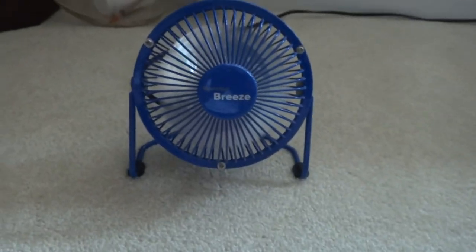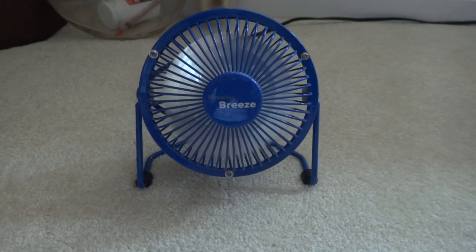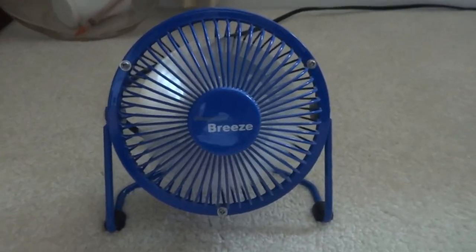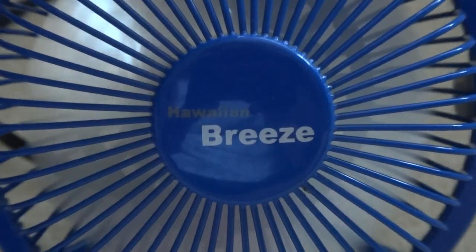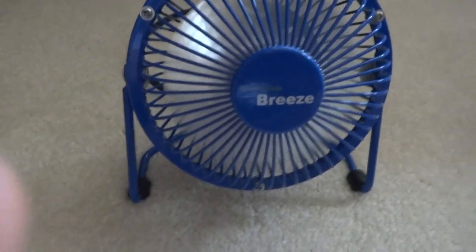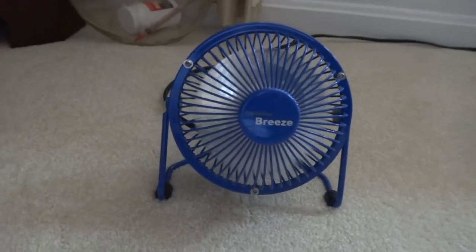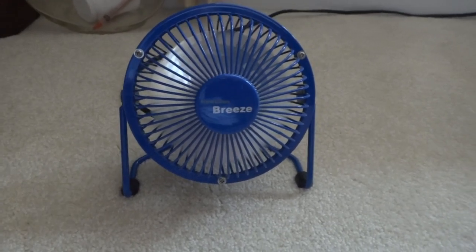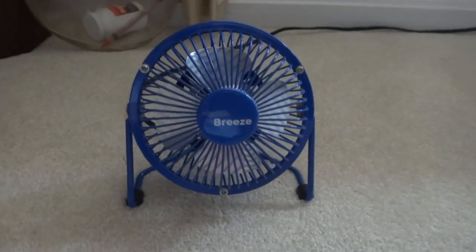It's a one-speed fan. It only cost 50 cents, very cheap. I was wondering how beautiful that blue is. Okay, that's it. Goodbye.